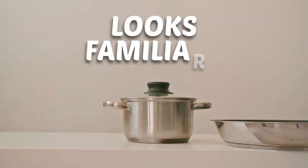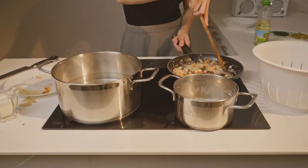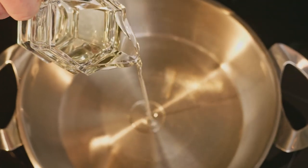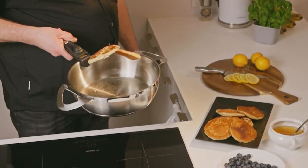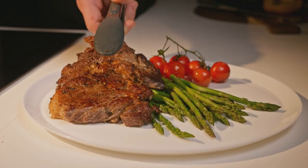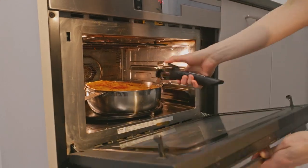After all, your kitchen shouldn't look like a disaster every time you cook. We designed Flagship to replace most of the pans that are cluttering your kitchen — yes, that includes fry pans. This pan is uniquely shaped to be a hybrid of a skillet and a Dutch oven.